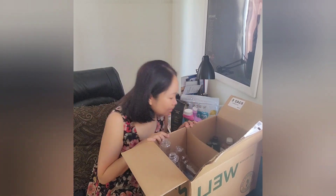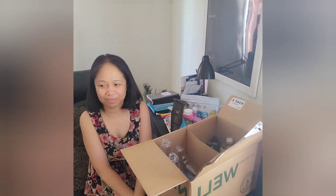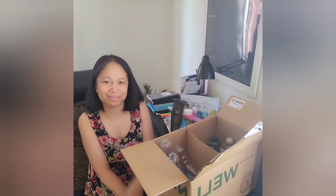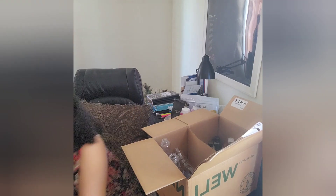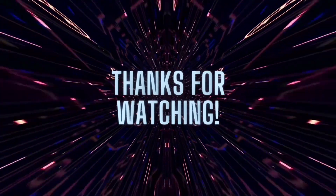That's about it — that's all I got! Thank you guys for watching. Don't forget to like, subscribe, and share. God bless!